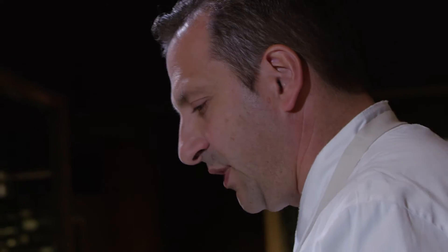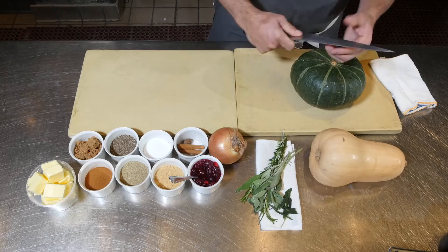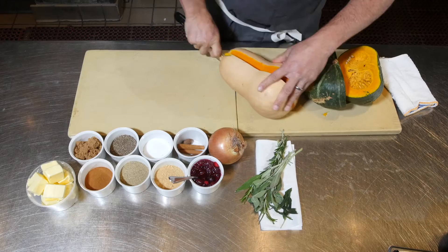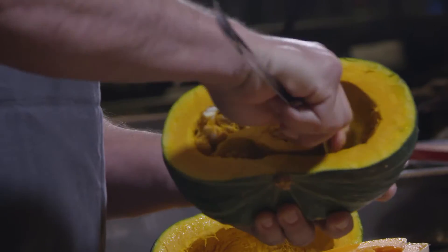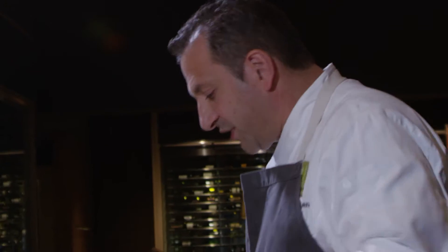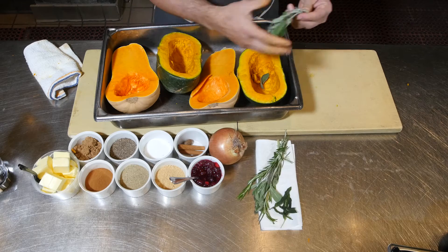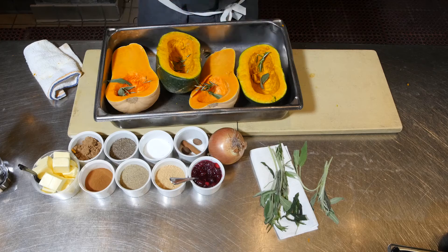To get started, we're going to use two different kinds of squashes that are in season right now: a kabocha squash and a butternut squash. You need a nice strong knife — you're going to go right down the center. We're going to scoop out all of the pumpkin guts. Now you need a deep roasting pan where you can fit this squash in. We're going to put it in with the cavity side facing up, and we're going to add some spices and herbs — I have sage, a little rosemary, and a cinnamon stick.